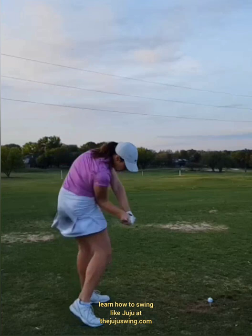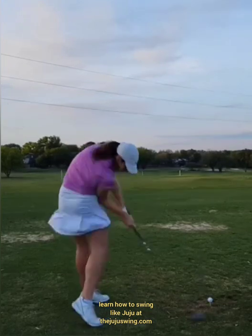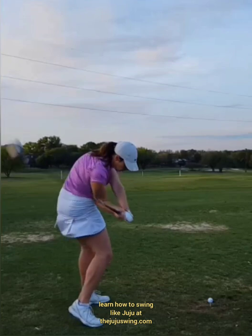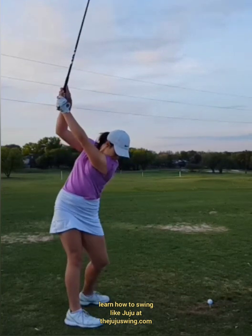Right where that club can just be delivered into the golf ball beautifully. Watching in slow motion, a couple frames in we get this club and shaft right on that right forearm — that's where we want to be. Most golfers are somewhere steep in here, which makes you hit it fat, top it, go way left and way right — your misses are all over the place. We want that shaft laying on that forearm.